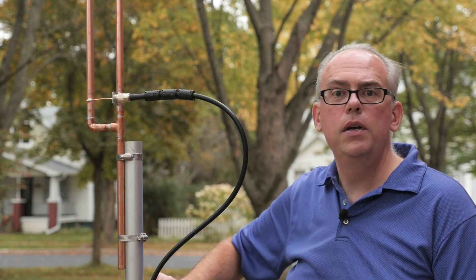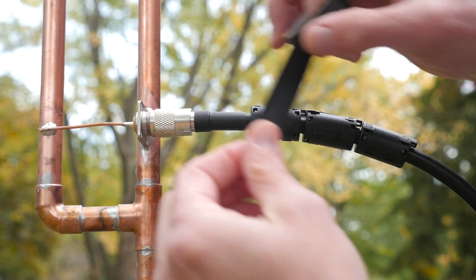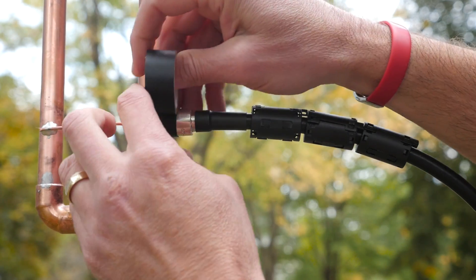As a finishing touch, I also recommend creating a drip loop to help keep the stress off the connector, and also seal everything up with good quality electrical tape to prevent water penetration into your coax.